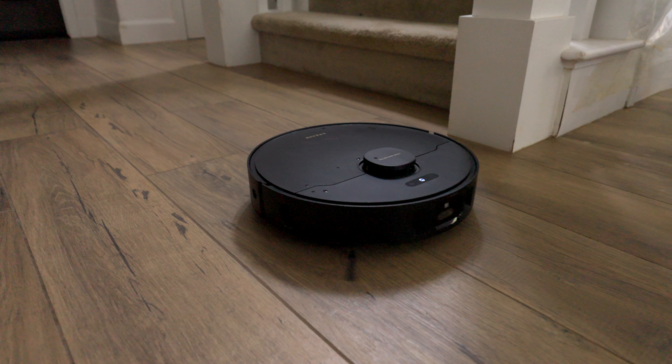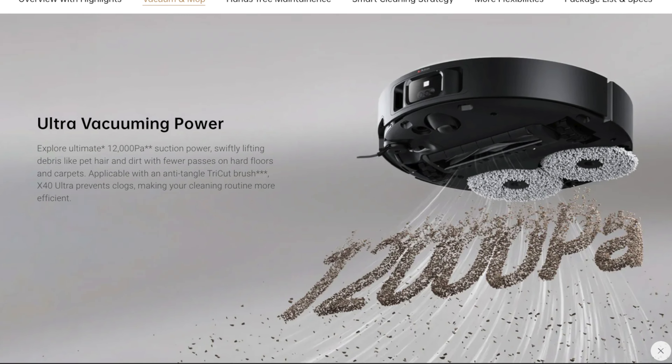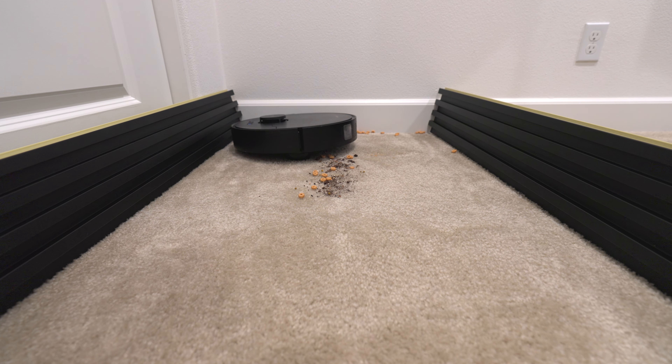If you have strictly hardwood floors and flat surfaces, it does a great job. The suction power is much better than the previous generation. However, on carpet, it's not like a night and day difference — the previous generation still does a great job, but the X40 is slightly better.